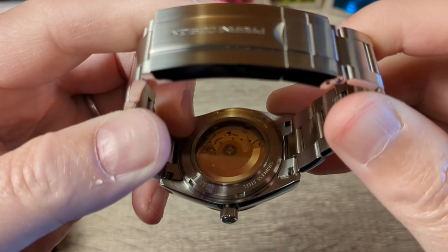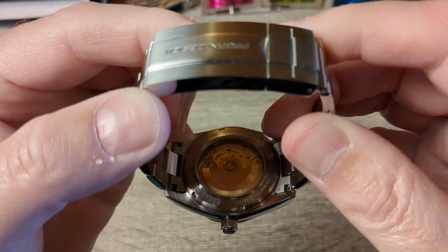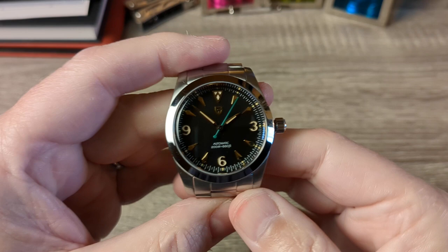The PT5000 has a 38-hour power reserve. It's a 25-jewel movement and it beats at 28,800 beats per hour. Really good movement, quite accurate. This one is running at plus nine seconds per day. It's a hacking and hand-winding movement. As you can see here, I've set the hands to just about ten to two and I've popped the crown.